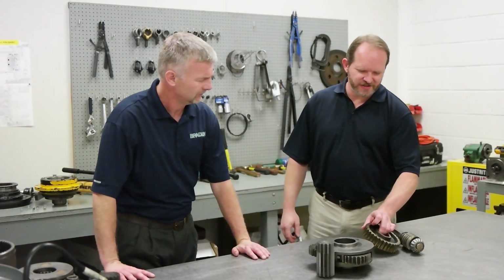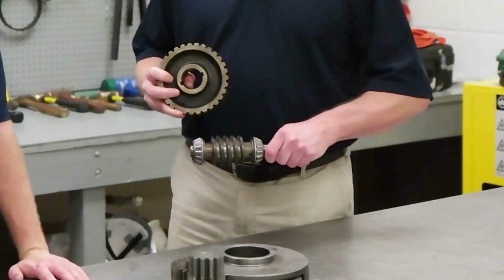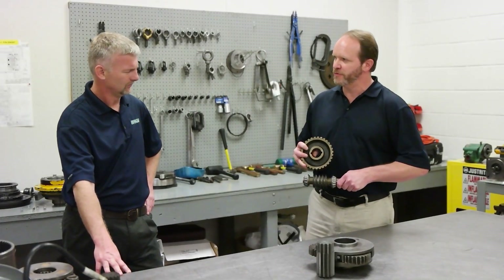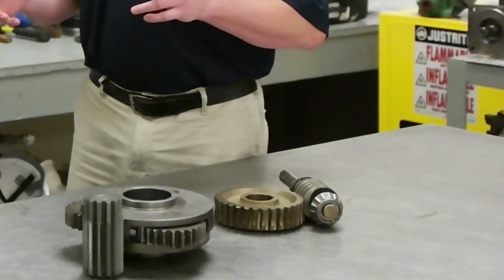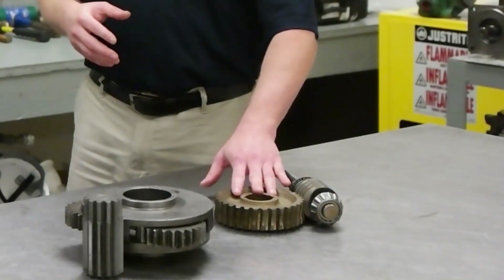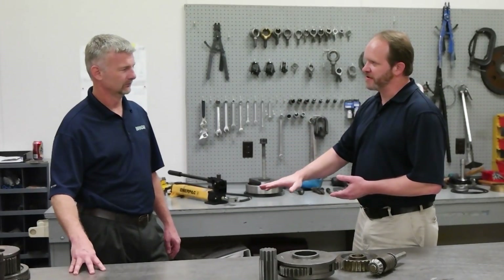The worm gear system is a time-tested and durable system. It is capable of very high gear reduction with very few moving parts. Another advantage of the worm gear system is the fact that it's not easily back driven. Back driving refers to the tendency of the load to turn the worm gear, which turns the worm shaft and may allow the load to drift. In the case of a hoist, if a load was suspended, eventually the load would start to drift back down to ground.